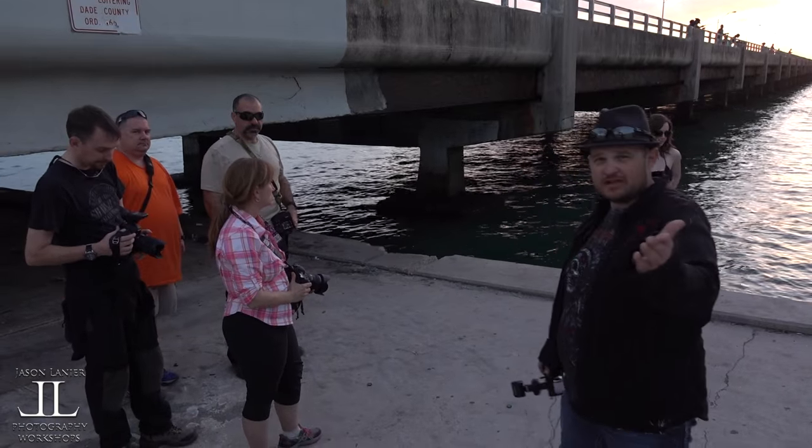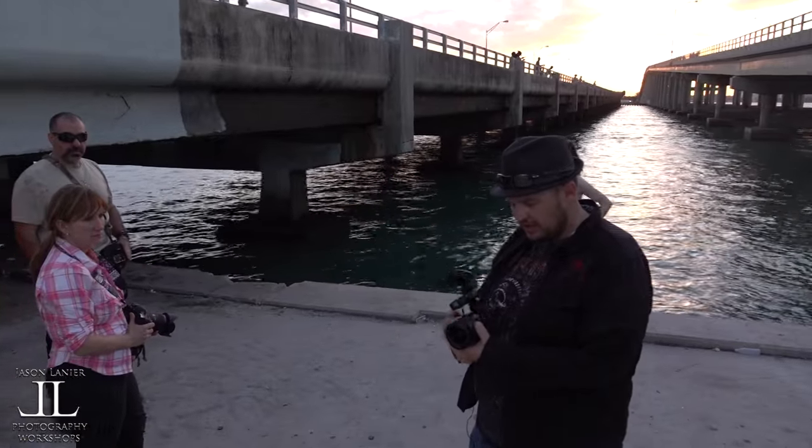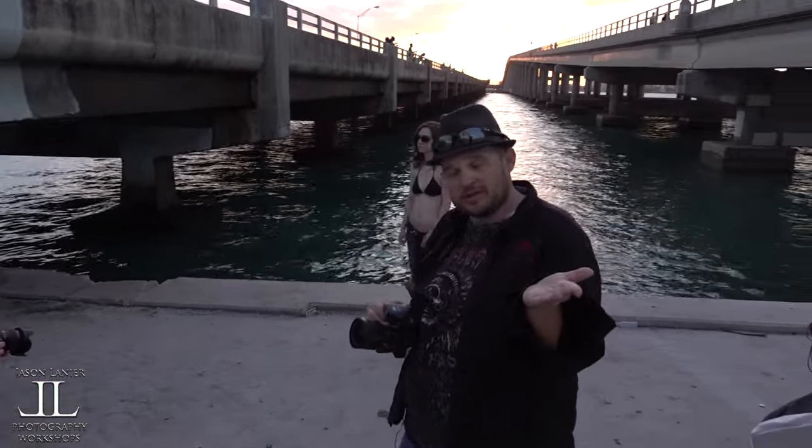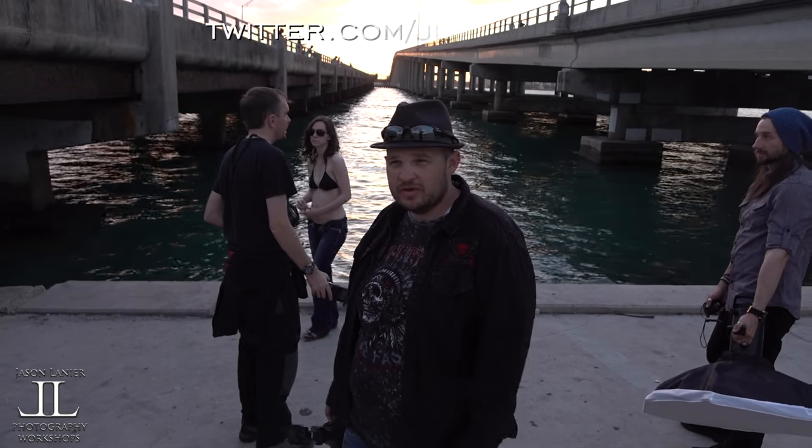Thank you guys for watching. It's just a brief example of kind of what we do here at the workshops, and I'm glad I'm able to share it with you. So until next time — keep shooting, never give up on your dreams, find the right gear that works for you. And remember, you only have one chance to get it right. Talk to you later, bye.